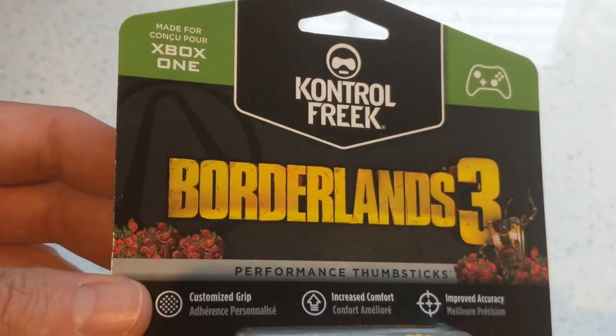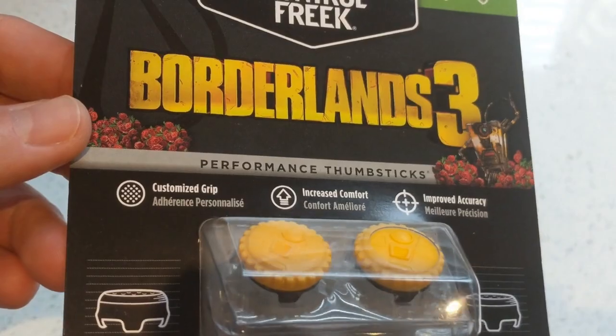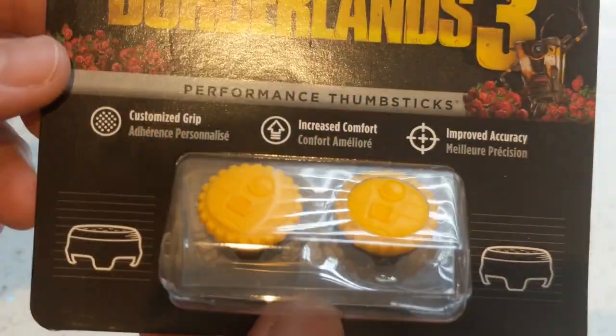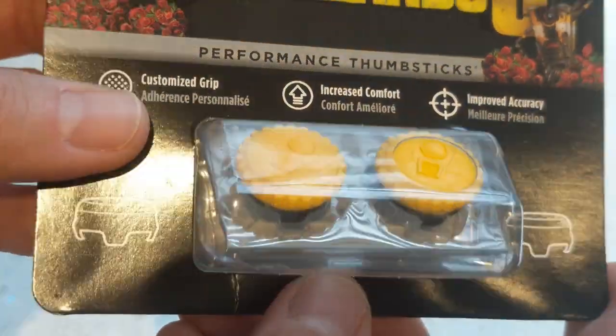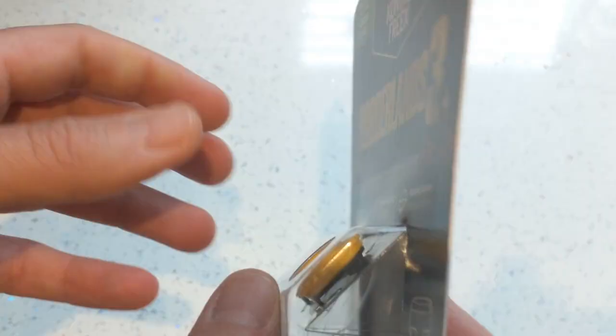Control Freak have got some Borderlands 3 thumbstick grips. These are the Borderlands 3 Claptrap Edition, giving you a customised grip, increased comfort, and improved accuracy. You can see they've got the Claptrap logo on the front, yellow tops, black bottoms, in the usual packaging.